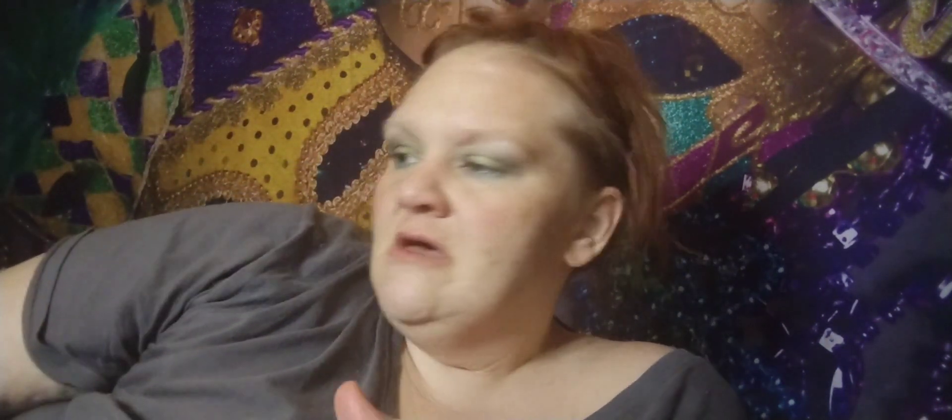I got some splinters to try that nail thing with the splinters and different nail techniques. I also got this — I thought it was eyeliner but it's actually mascara.